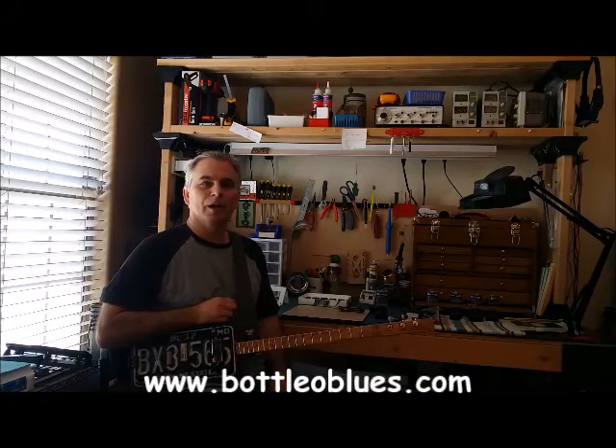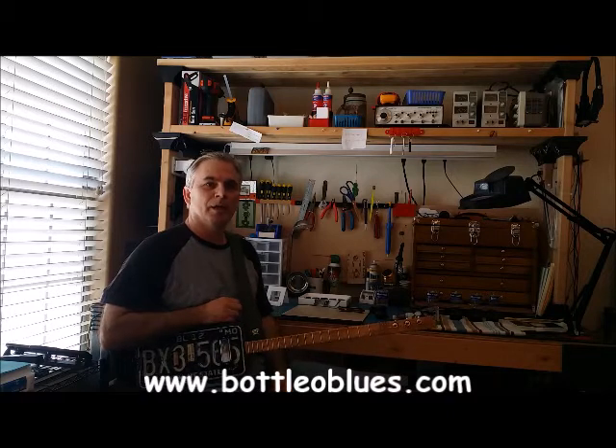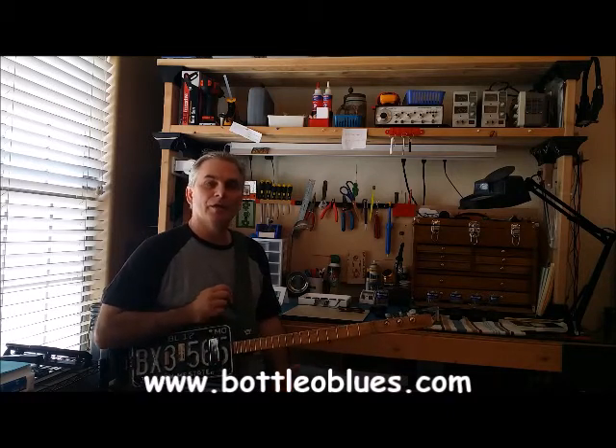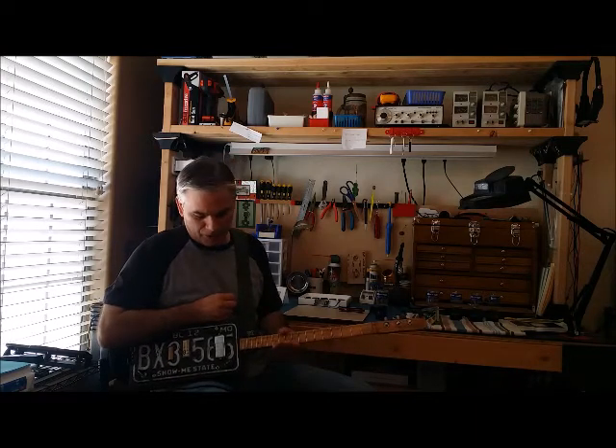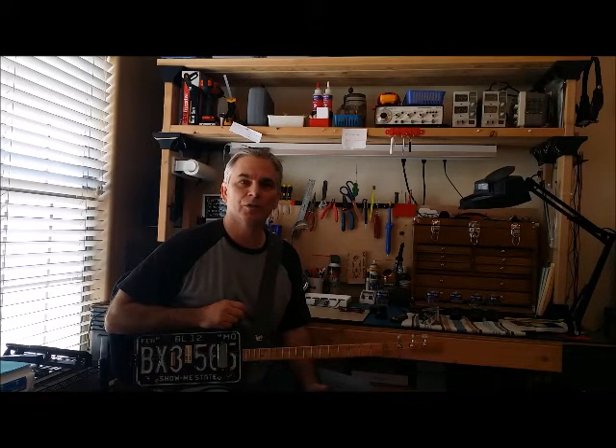Good morning. It's Jim McBride from Bottle of Blues, www.bottleofblues.com. Today I want to talk about the secret to getting that big, nasty, distorted harmonica sound. I'm going to demonstrate it with a guitar, actually a cigar box guitar. So the secret is simple — it's playing more than one note at a time. That's how you get the big, nasty, distorted sound.